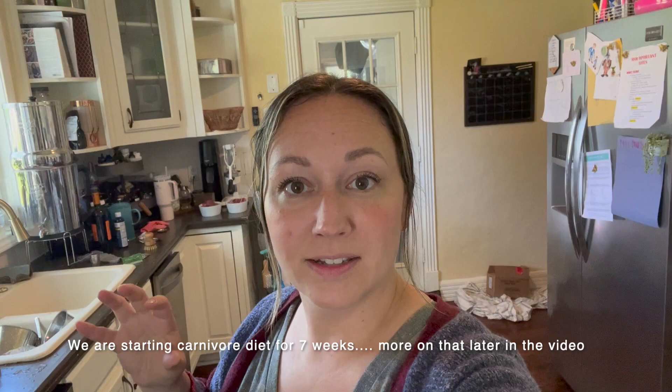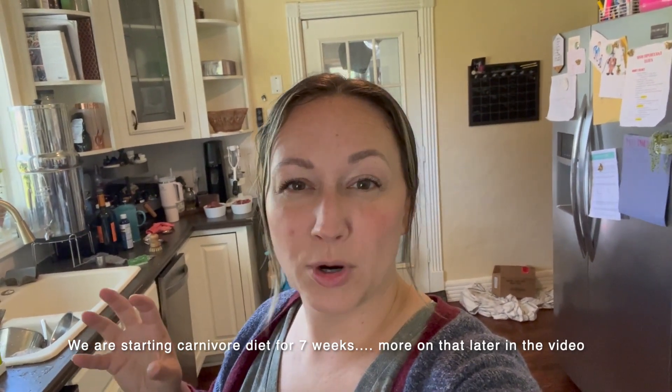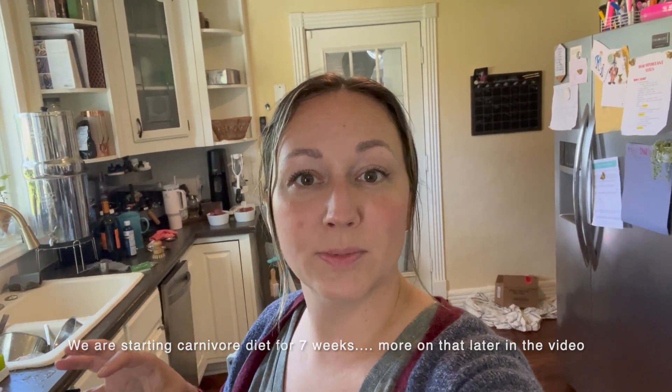Hey y'all, welcome to my kitchen here at Laughing Willow Farms. My name is Keisha and this morning you can see we have a lot going on, but I'm going to try and get some venison ground up. A friend of mine traded with me for some eggs, so I'm going to try to get it ground up so that you can use it for hamburgers, sausages, and things like that. This is the first time I'm using an attachment on my KitchenAid, so I'm super excited to see how it's going to work.